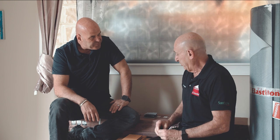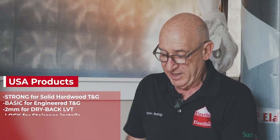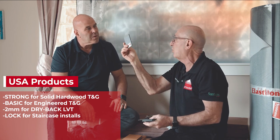So Steve, what other products do you want to bring into the American market? Elastalon has numerous products — I'll quickly run through them. There's a product called Strong for solid tongue and groove flooring, and one called Basic for engineered tongue and groove flooring. Then we have a two mil product we're working on for gluing down dry back LVTs as a floating floor. Double-sided, great for staircases — you do them all in one shot with dry adhesive and walk on it immediately.